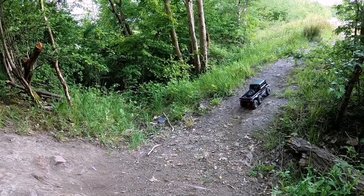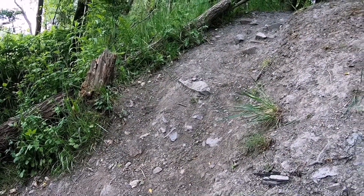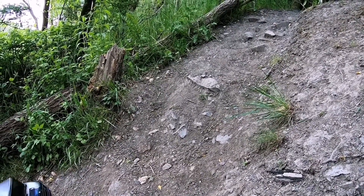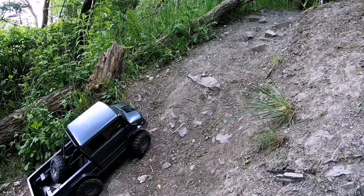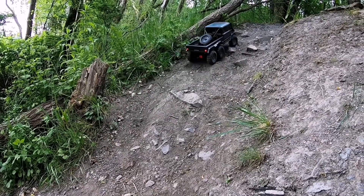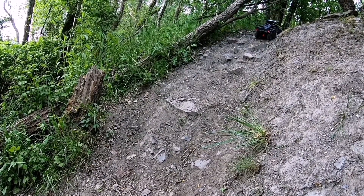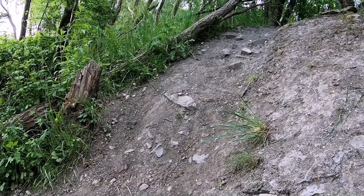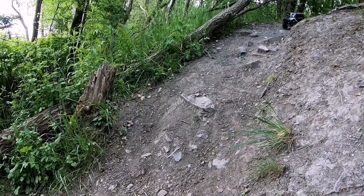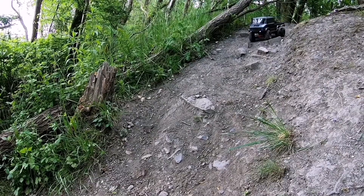The second little bit, which isn't as hard — where I've just been sat there filming — let's see how she does up this. Should be no problem. Just finding your track... lovely, look at that. Straight up. Same again, let's come down.